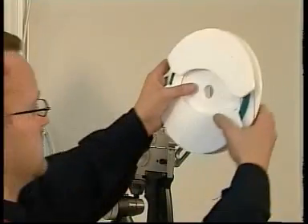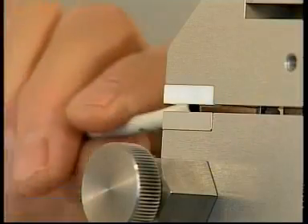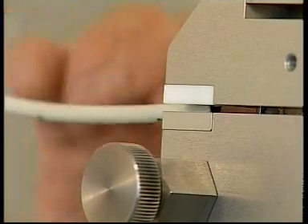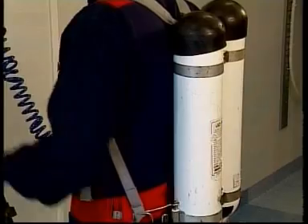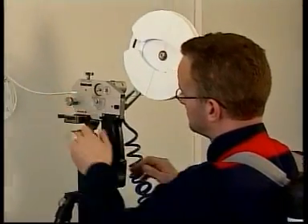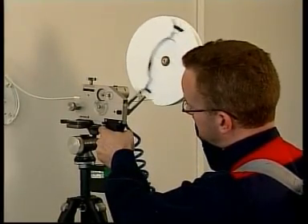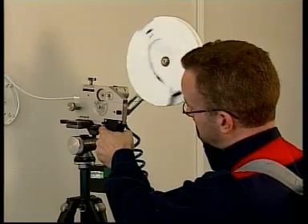Once the micro ducts have been installed, the fibers are blown into the tube using a handheld blowing tool. Blowing the fiber from an apartment or an office usually takes no more than just a few minutes.